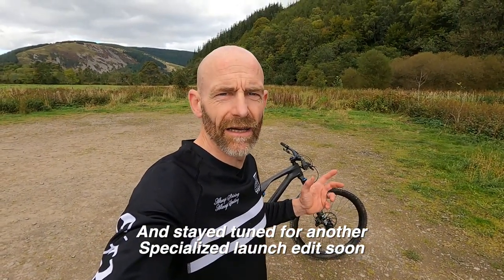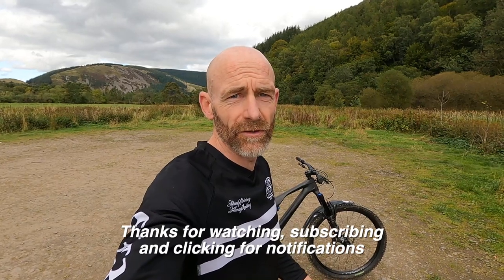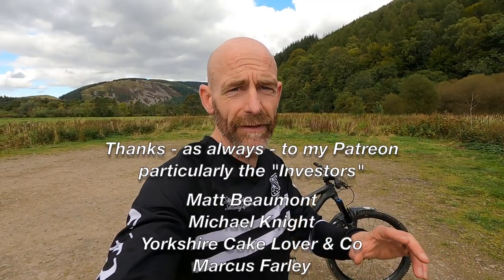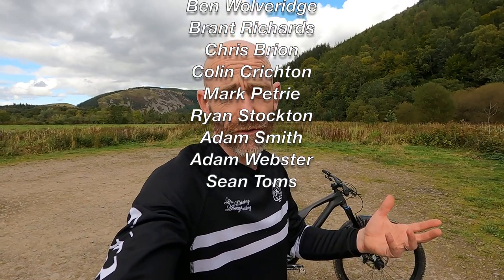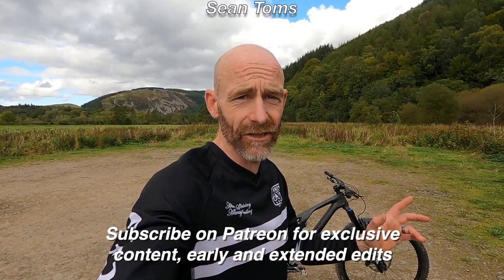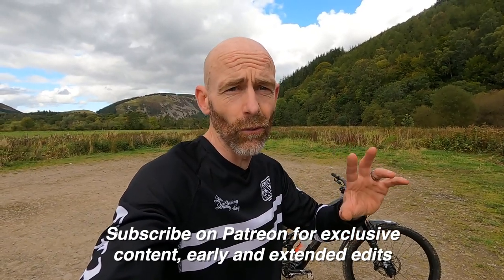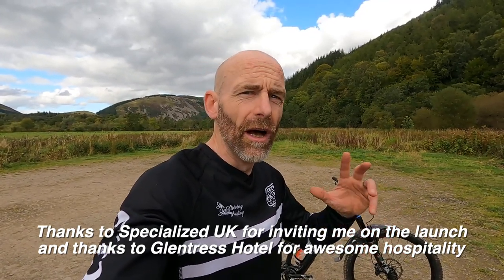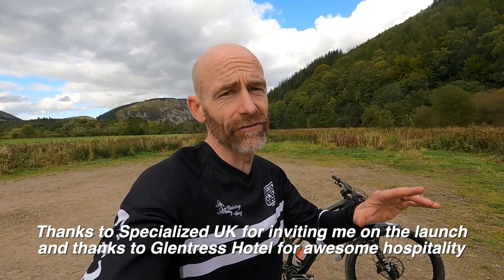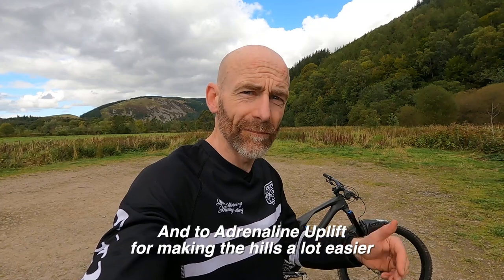Thank you very much for watching. Please click the subscribe button if you aren't already a subscriber, and click notifications. If you'd really like to help support the channel long term, please consider joining the Patreon supporters — they pay a small monthly pledge to fund unsponsored videos like this. Specialized haven't contributed towards the filming of this video. They put me up in the Glentress Hotel, laid on Adrenaline Uplift, and their guides showed us all the best trails for showcasing this bike — massive thanks for that. But it's the guys on Patreon who've funded this video, so big thanks to them.